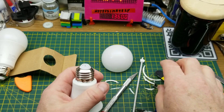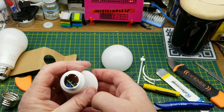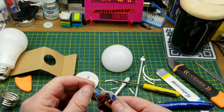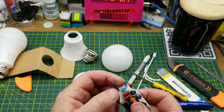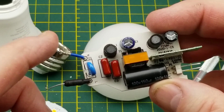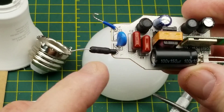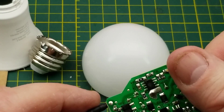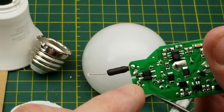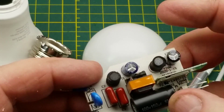Okay, that worked. What do we have here - live and neutral. That's a good start. Either a resistor or fusible resistor, a capacitor C1 across the AC mains, then straight into a bridge rectifier and then into a whole bunch of other circuitry - power supply stuff.